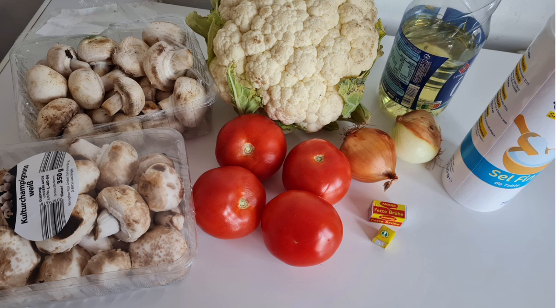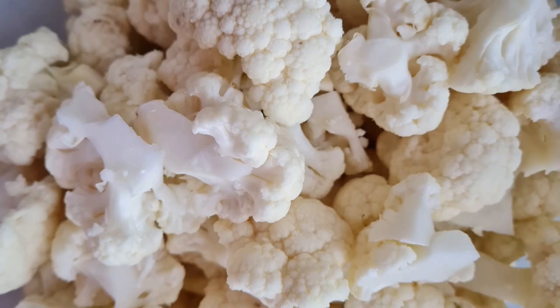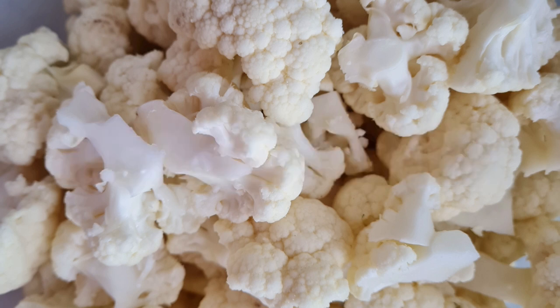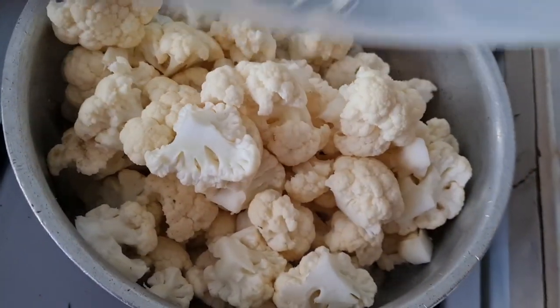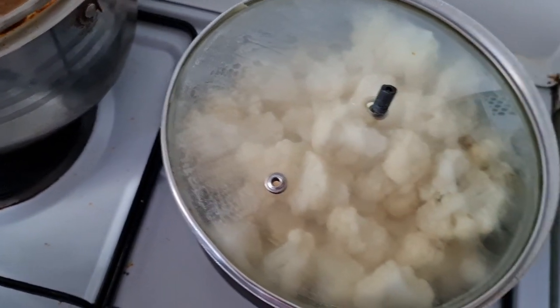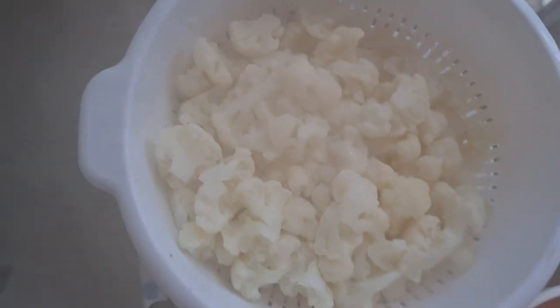In the middle we have our cauliflower. We are going to cut off the core and get the green leaves away, then break the large pieces into small golf-size florets. Next, we boil some water and put in the florets of cauliflower and let it simmer for about five minutes.